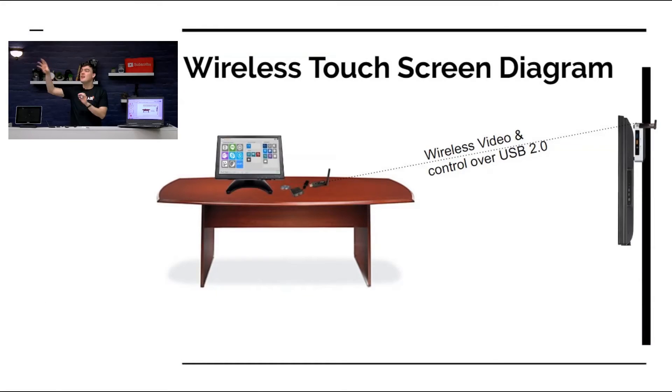In the next picture, here's a normal conference room. What you want is for the user to be able to walk right in and have a touch screen there, but you don't want to have a cable draped across the floor. That's what we're going to save you from doing, and I'm going to show you how to do it live right now.